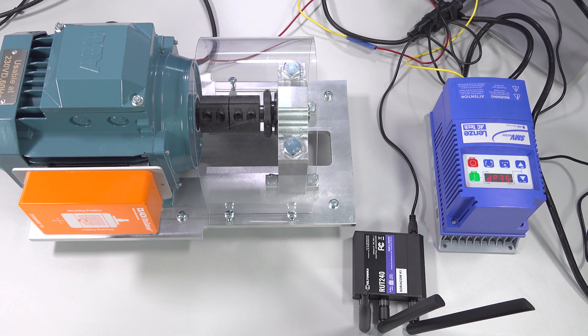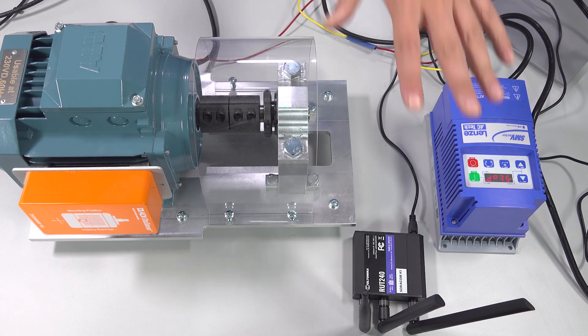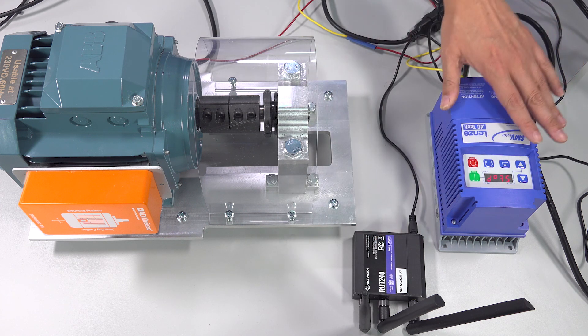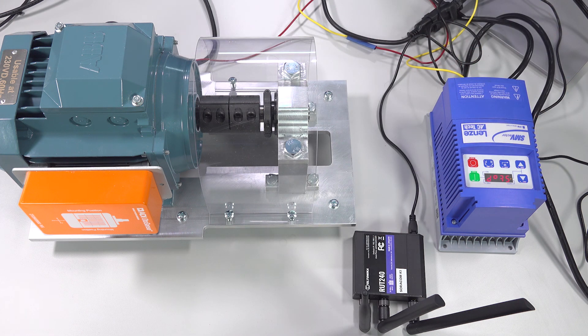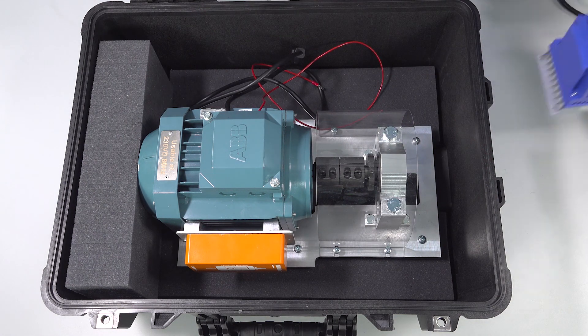Here is the demo kit. The main components are a motor set with a smart motor sensor device mounted, a Wi-Fi router used to transfer raw data from the SMS device to the cloud, and a motor controller. The motor is a 550W three-phase induction motor with IEC 80 frame and pole number of 4. The motor controller can take 110V or 240V input and can run at 50Hz or 60Hz. The Wi-Fi hotspot router is an industrial version Teltonika RUT240. The demo kit is compact and lightweight — everything can be loaded into a Pelican case, making it easy to carry and set up.